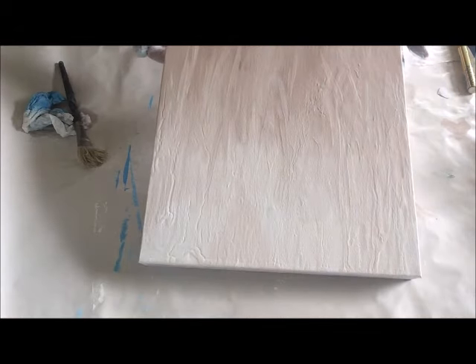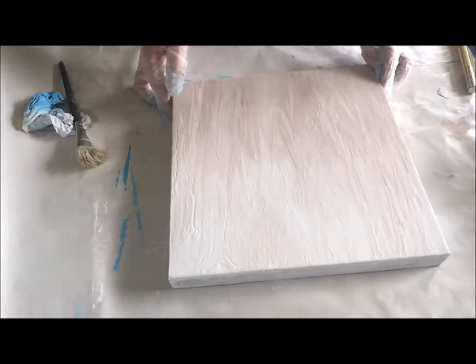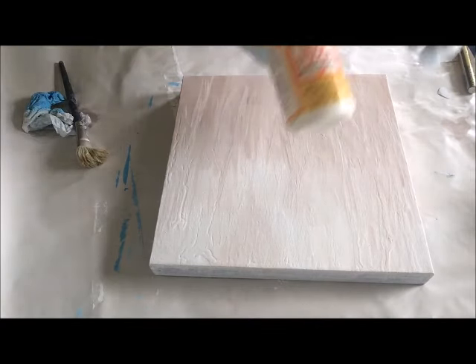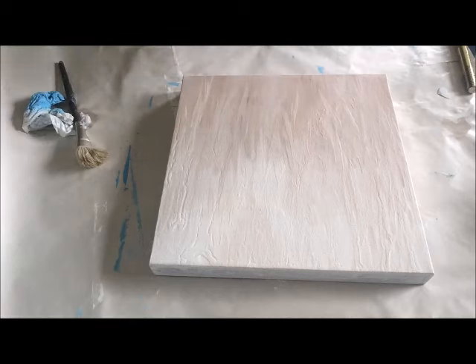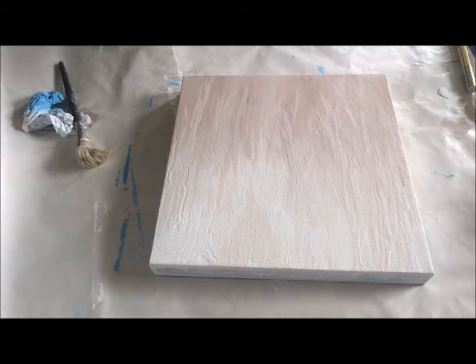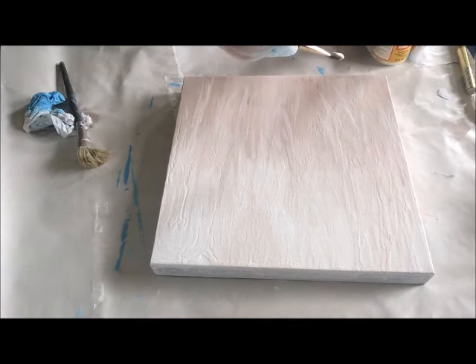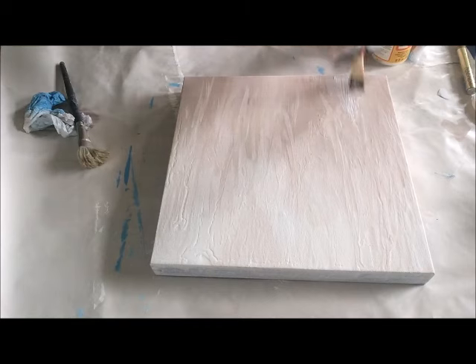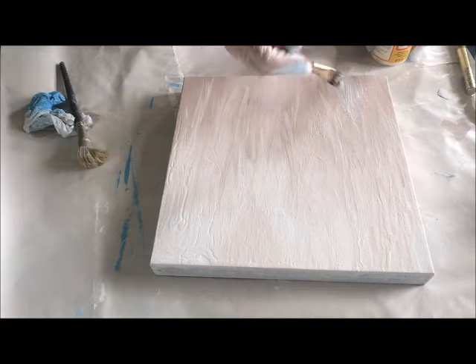Okay, so here it is so far. We're going to take some Mod Podge — this is water soluble, so if you get it all over your paintbrush it should be fine. I'm going to start at the dark part and just paint a bunch on. A spray adhesive would also work if you have it.